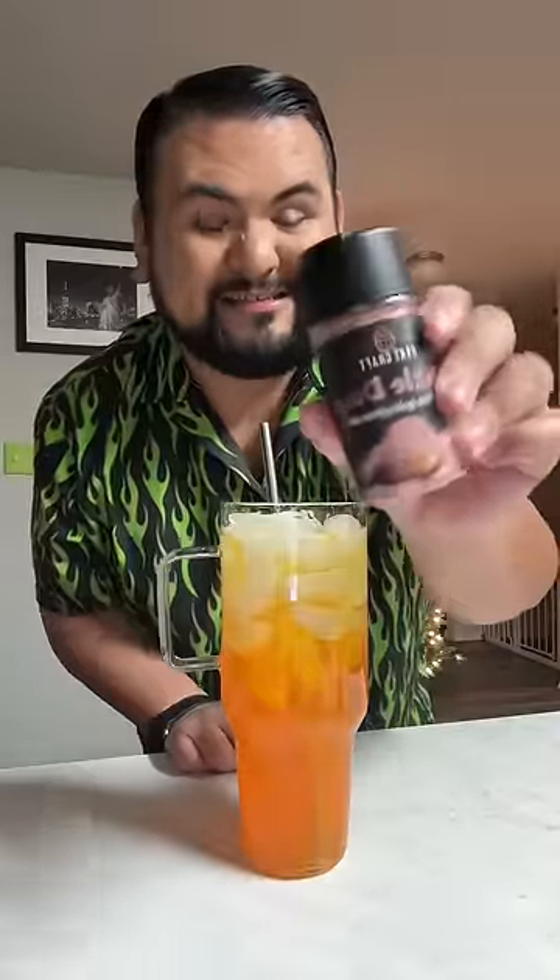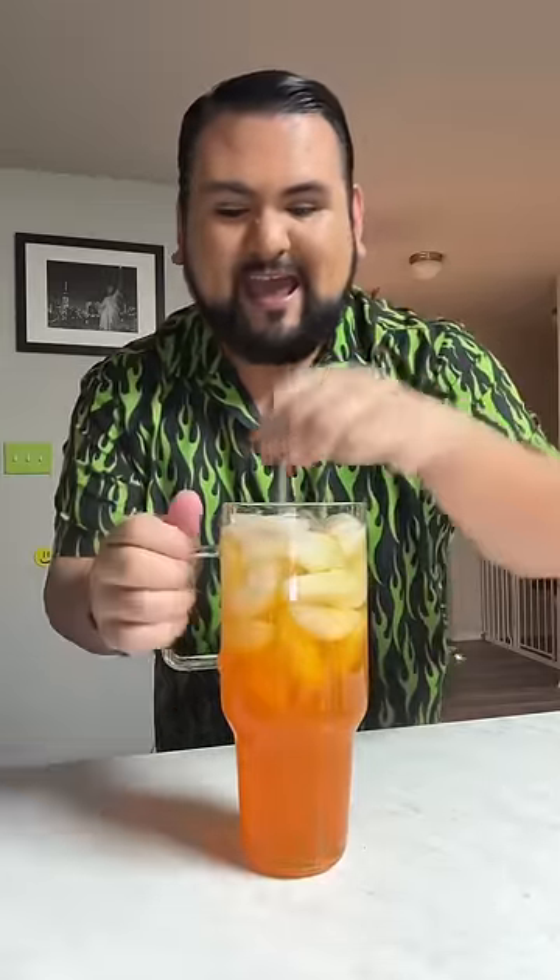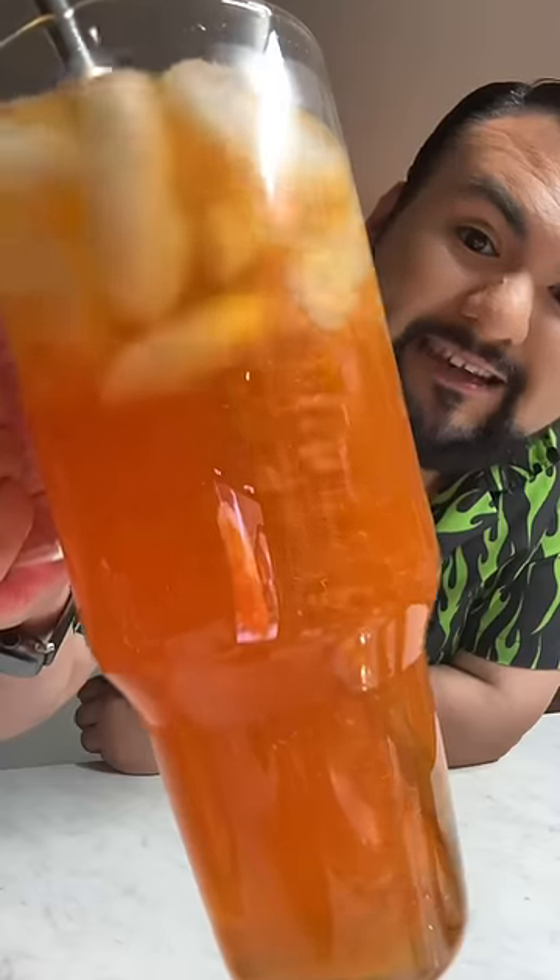I'm gonna top it off with a second water bottle because we can't be lacking around here — we gotta have it all the way filled up to the top. Now I'm gonna add in some edible glitter, rose gold kind. I think it's gonna look beautiful, so I'm just gonna add a couple sprinkles of that and give it a mix. Look at that!